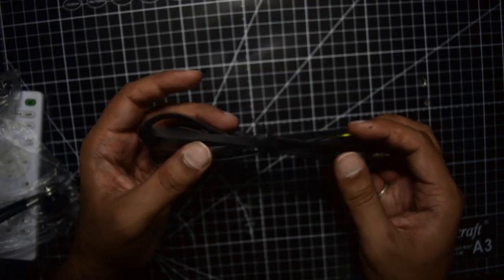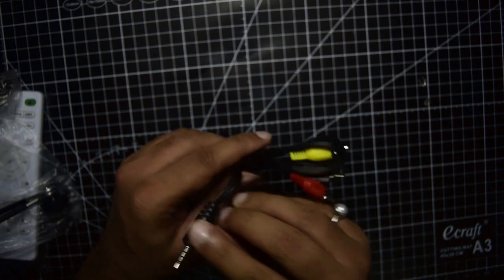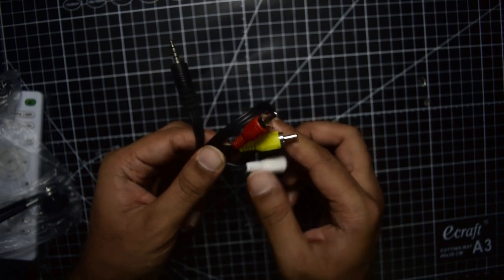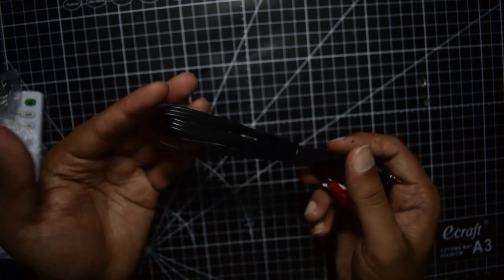The AV cable has a 3.5mm jack on one side, which inserts into the DVD player, and on the other end you connect the audio-video cable to your display device to output picture and sound.